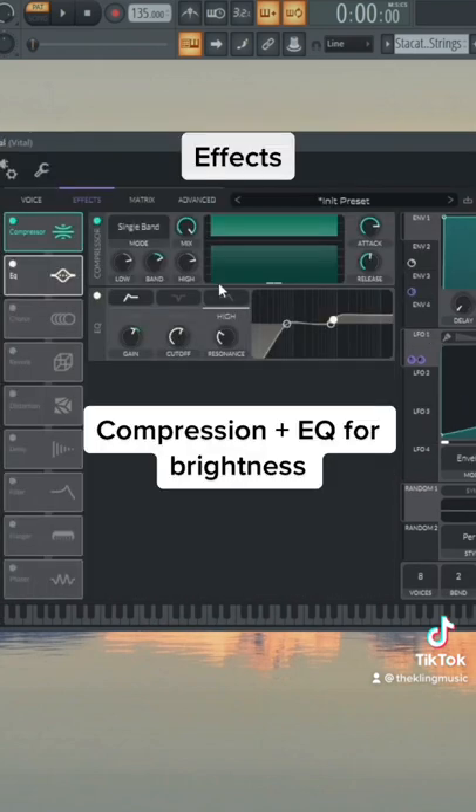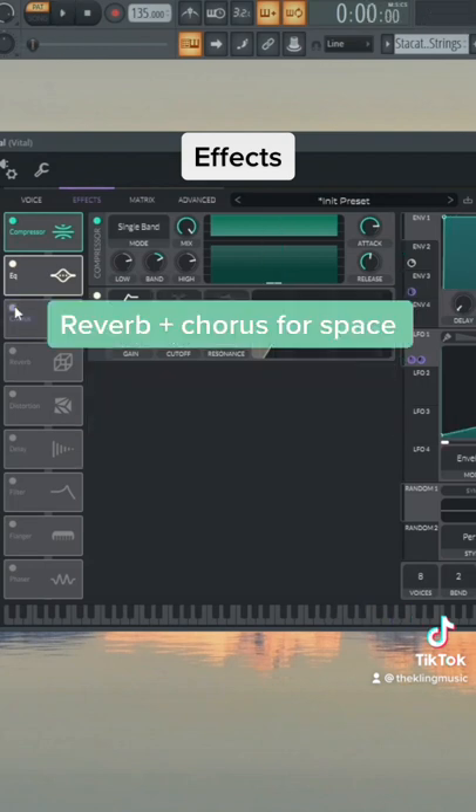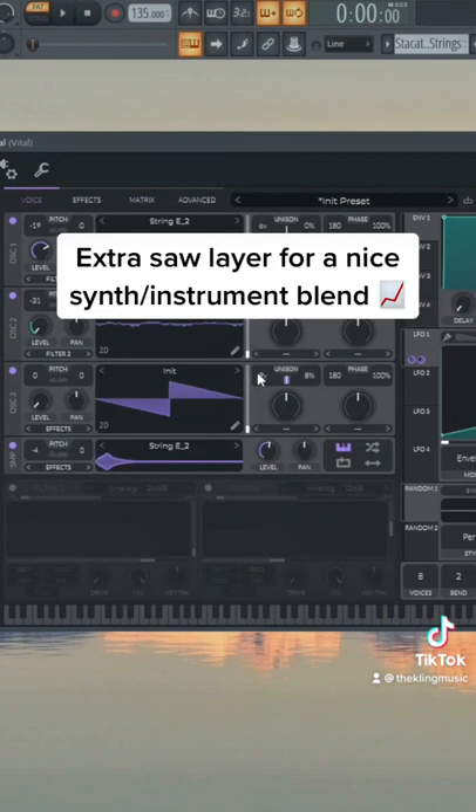We can add some effects to brighten it up a lot — boost the highs on an EQ to make it really bright. Then to push it back a little bit, chorus and reverb are going to do good. To make it sound really full, I added a detuned saw and it just makes it sound a lot better.